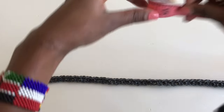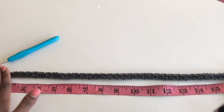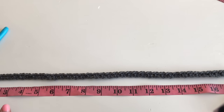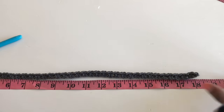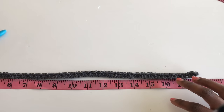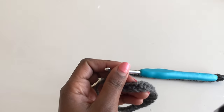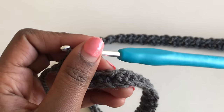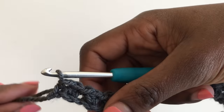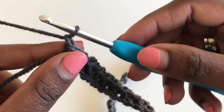Once you're done with row one, you'll notice it has decreased by about an inch — so now I have 18 inches. That is okay. For row two, it's basically the same thing, but at the beginning of every row you will chain one. Chain one, then turn your work.